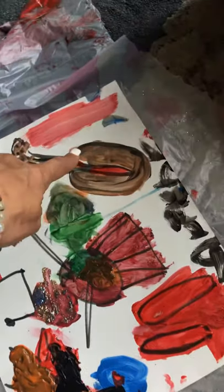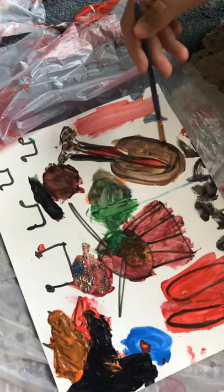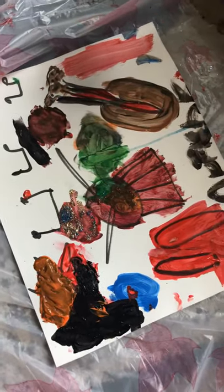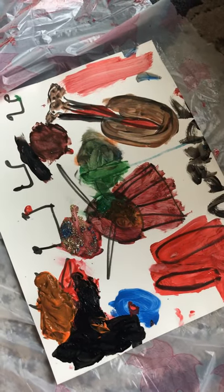And how about this one here? Guitar. So is that all your favorite things here in the painting? Yes. Great. You did a good job, honey.